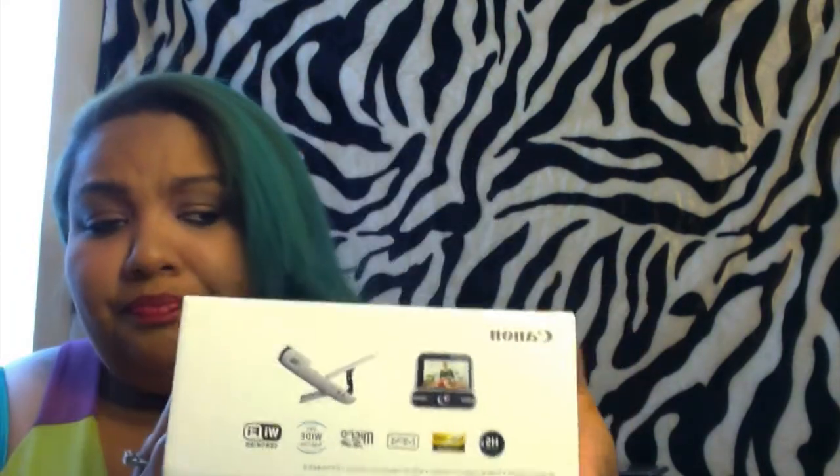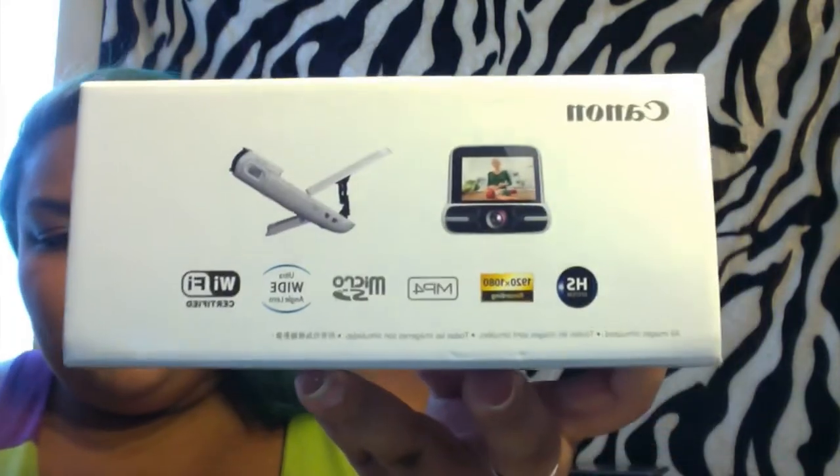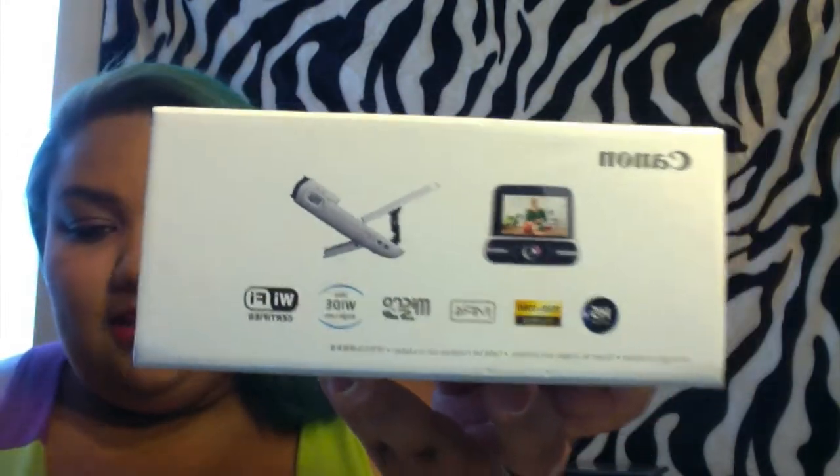The camera is not in the box because I've been using it, but I'm going to show you everything that you get in the box. This is the box and it does have some features listed on there, like the Wi-Fi feature, and it's MP4. It does take a mini SD card.